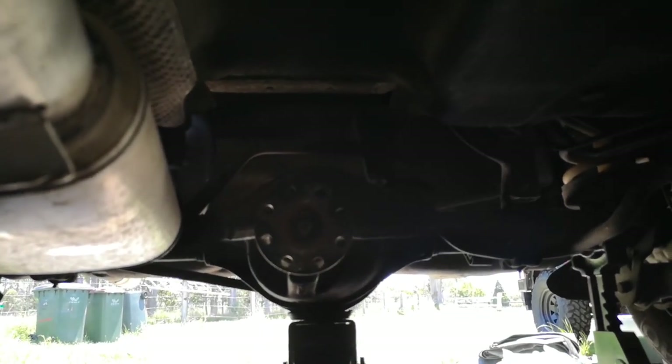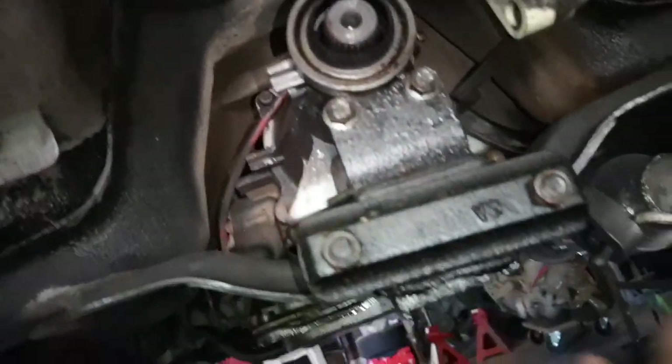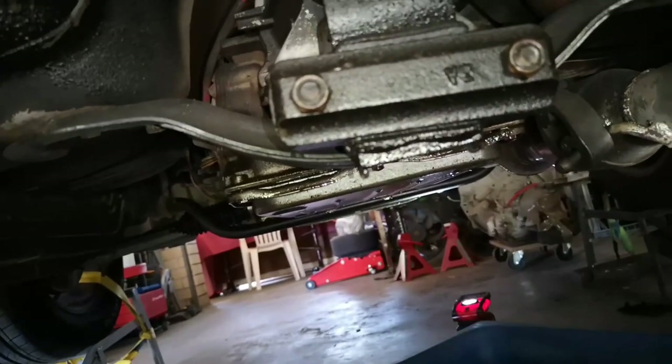Tail shaft is off. There's an 18mm on the back and 15mm on the front. No fluid came out of there. Now I'm going to drop the pan and get that fluid out.